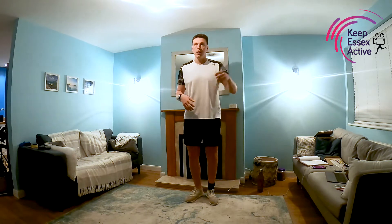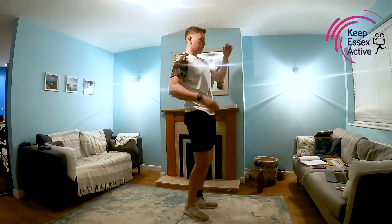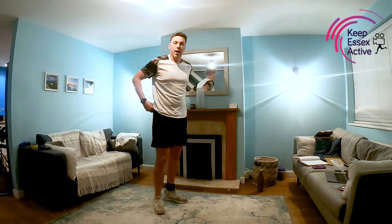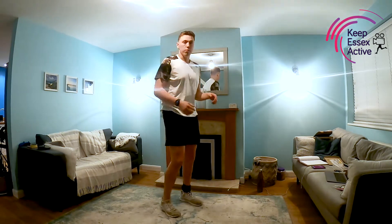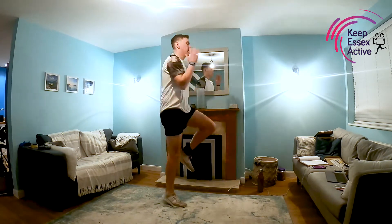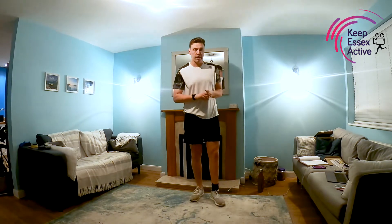For high knees, if we're going for low impact, we're just going to bring the knee up to the opposite elbow — I'll do it side on as well. Knee up to opposite elbow, nice and slow. If we are doing high impact, you can take the running version — if you've got young kids, for example, we're just going to pump the knees and try to get as fast as we can. So that's going to be our first exercise for 30 seconds.